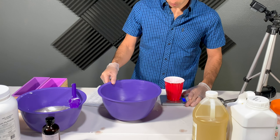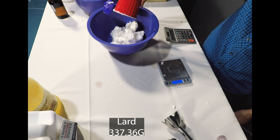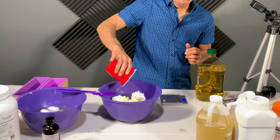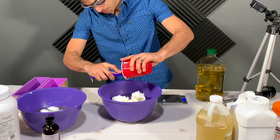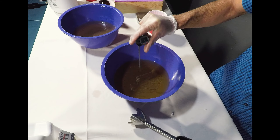Now do the same for the charcoal. Combine coconut oil, castor oil, lard, and olive oil. I used rice bran oil in the ivory soap because olive oil will turn the soap yellow. Rice bran oil is more expensive though, so I didn't want to waste it on the charcoal soap where color makes no difference. Again, heat until the oils are melted, around 120 degrees.